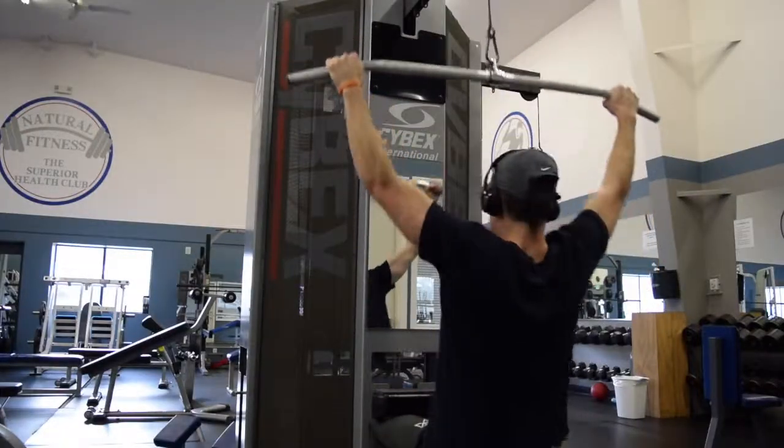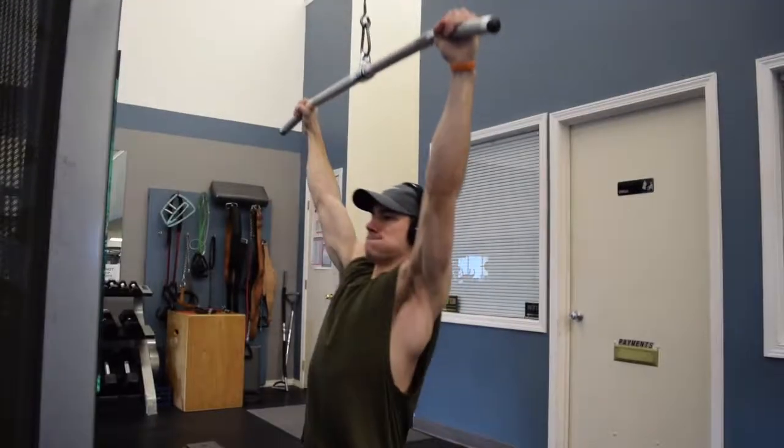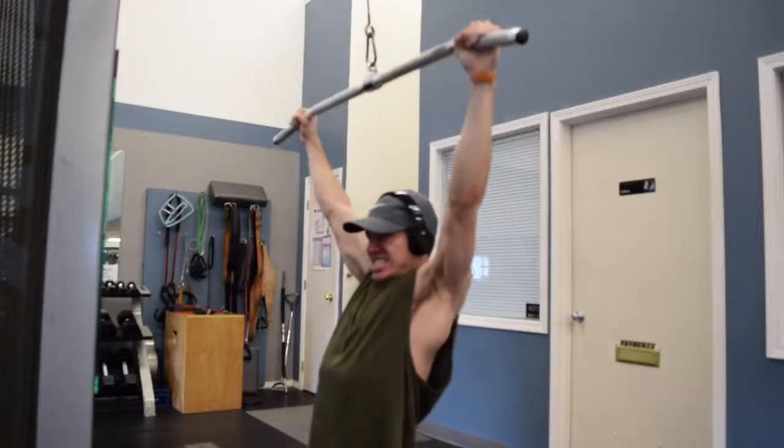After that I went to lat pulldown. Sets of 10: 90, 105, 120, 120. Then sets of 8: 135 for two sets. Then I dropped it back down to 105 for a set of 10.